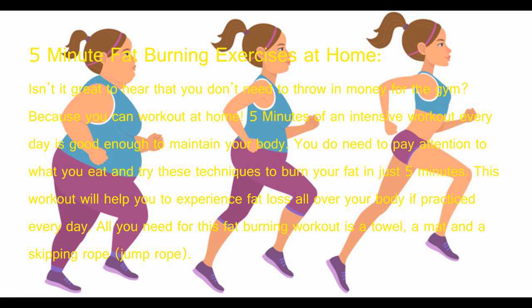Five-minute fat burning exercises at home — it's great to hear that you don't need to spend money on the gym because you can work out at home. Five minutes of intensive workout every day is good enough to maintain your body. You do need to pay attention to what you eat, and try these techniques to burn your fat in just five minutes.